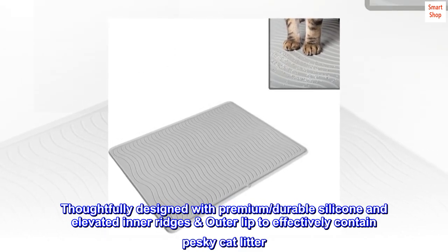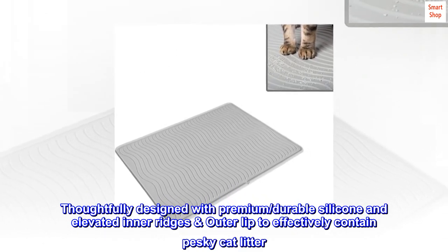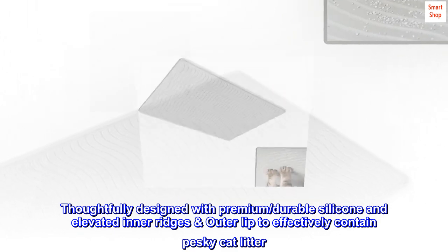Thoughtfully designed with premium, durable silicone and elevated inner ridges and outer lip to effectively contain pesky cat litter.